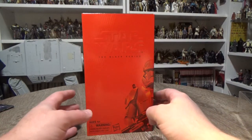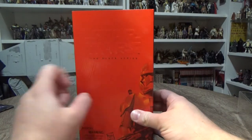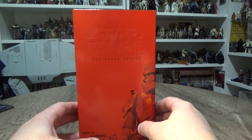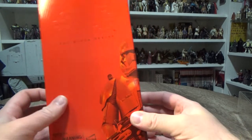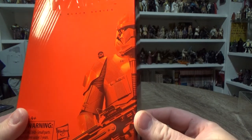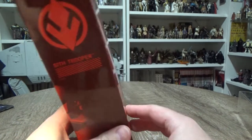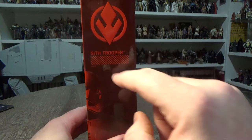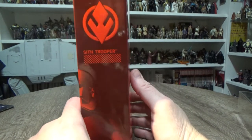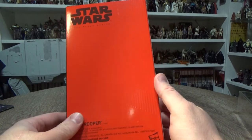Really nice presentation. I think I would have preferred the embossed Star Wars logo to be in black as well, because it doesn't really jump out. Really great picture there of the Sith Trooper — looks sweet. And that goes around the side — Sith Trooper and the new Sith Trooper emblem. Whether that's representative of the Troopers themselves or the Sith is yet to be seen.